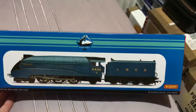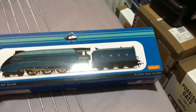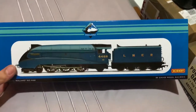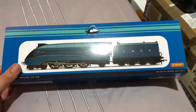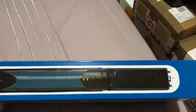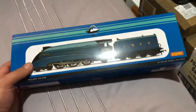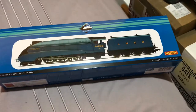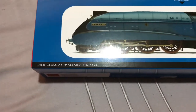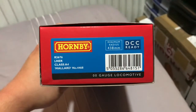The Gresley A4 in this lovely presentation box — obviously it's just card, as I've been told — made to coincide with the 80th anniversary, which is a really nice touch. This is as preserved as it is today. We've got a picture at the top. LNER class A4 Mallard, number 4468 of course, and on the end R3676 is the code number.